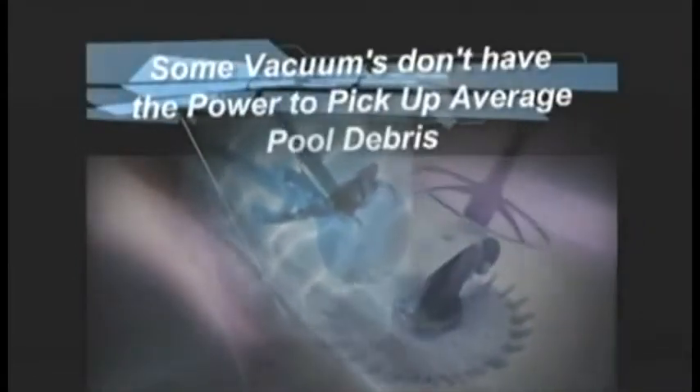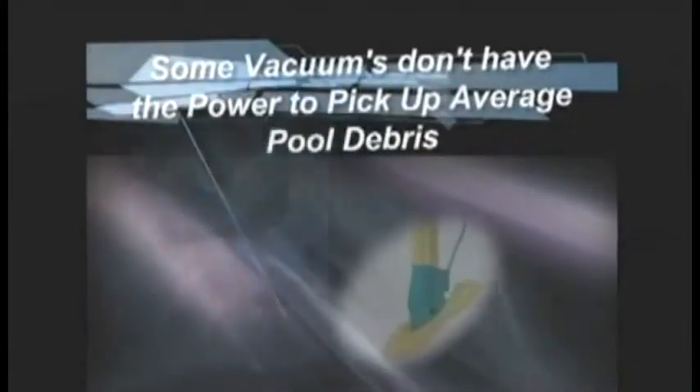When it comes time for you to clean your pool or spa, what would you rather use? Most manual pool vacuums are cumbersome, with bulky hoses and tangled electric cords. Other types of vacuums don't have the power to pick up average pool debris, let alone large leaves and twigs. And many have to be primed in order to work.